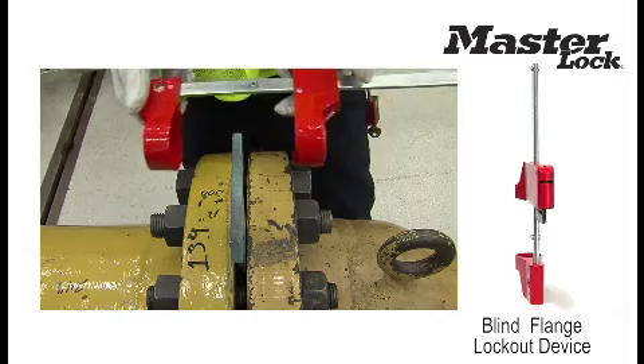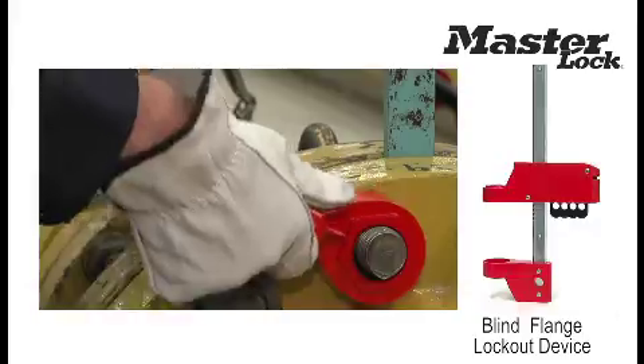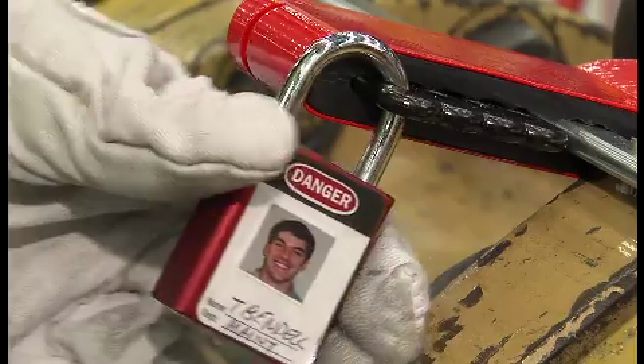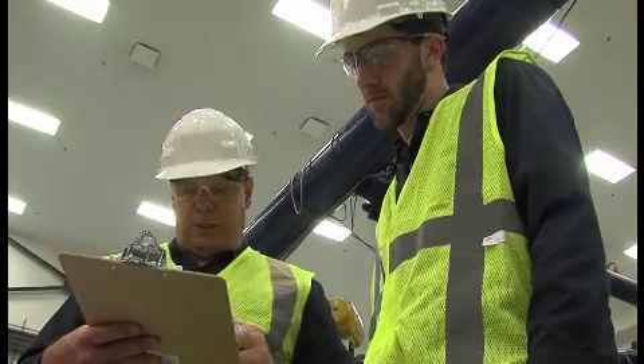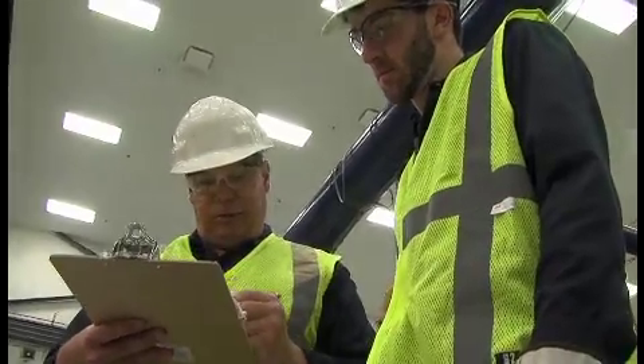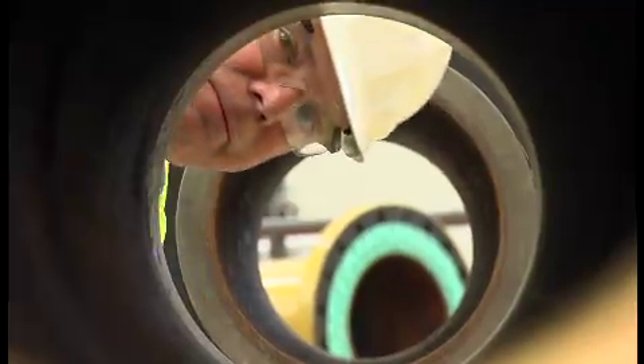Blind lockout is now possible with the Masterlock Blind Flange Lockout Device. With simple and efficient installation, the device prevents unauthorized removal of a blind. Up to four workers can individually lock out the device, or use safety hasps for larger group lockouts. Locking out the blind improves compliant practices and controls a potential hazard to workers, assuring safety down the pipeline.